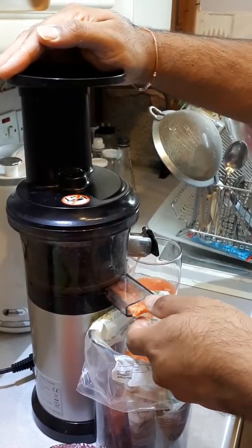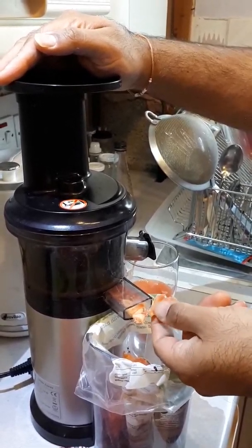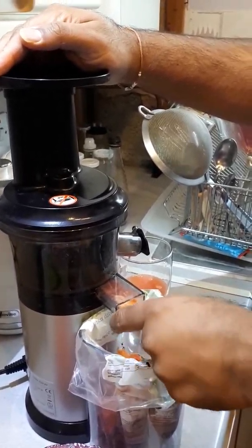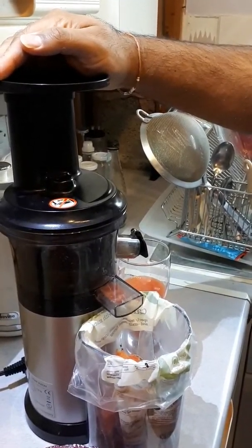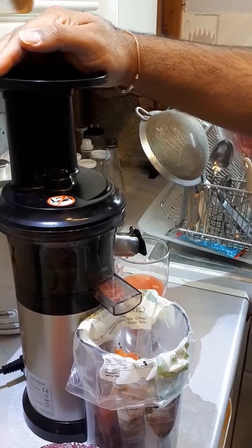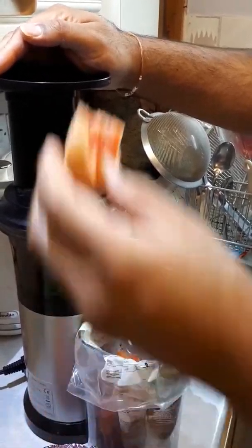You can see the wastage coming out — it's not totally dry but it's dry enough so you don't really need to squeeze it, which the Gerson therapy recommends to you.